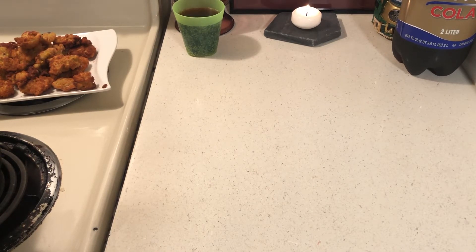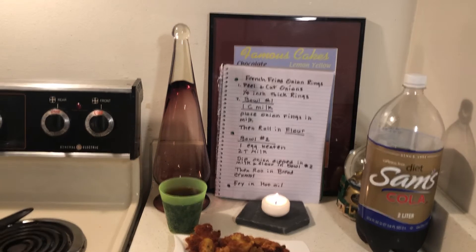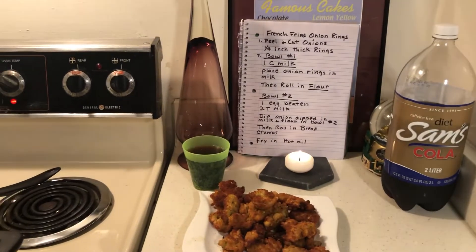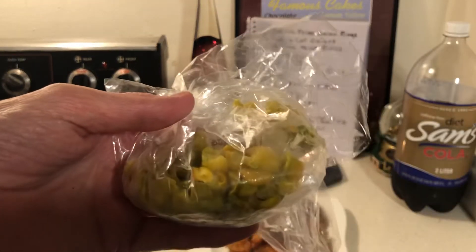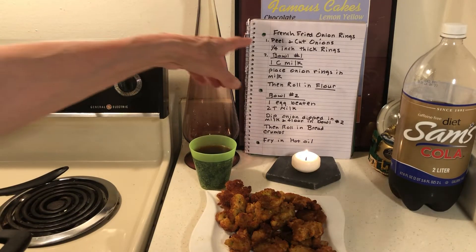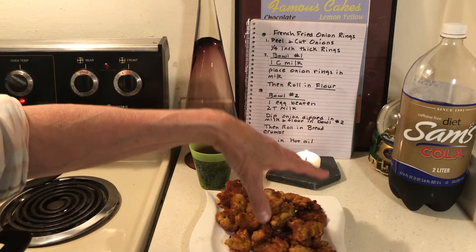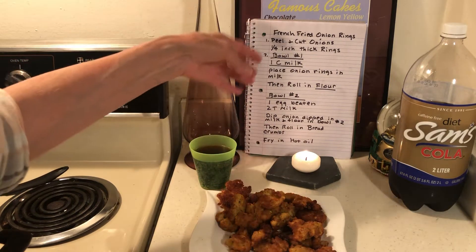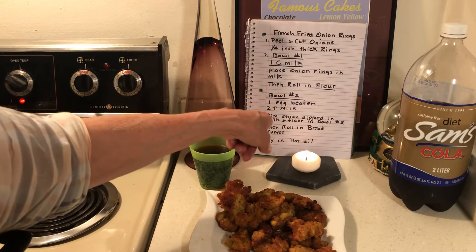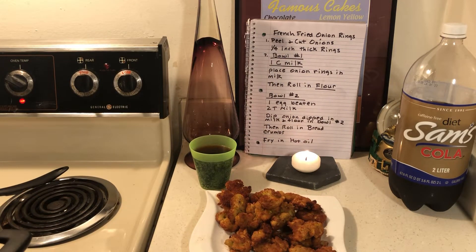If you've been following me, I made french fried onion rings before. Today I made french fried crimp neck squash — it could be any vegetable: onion rings, zucchini, pretty much anything. I dehydrated my squash in little tiny pieces, then followed the recipe: cut them in little squares, bowl one is one cup of evaporated milk — place the squash in the milk, then roll in flour. Bowl two is one egg beaten with two tablespoons milk — dip the squash in bowl two, roll in bread crumbs, and fry in hot grease.